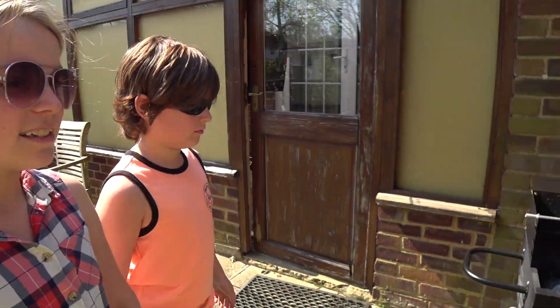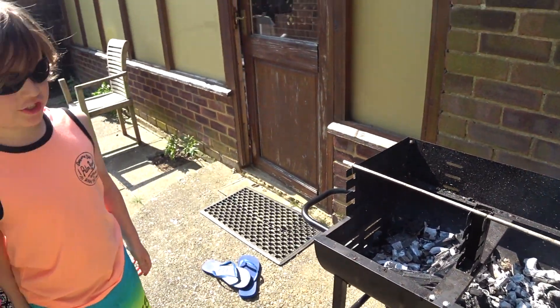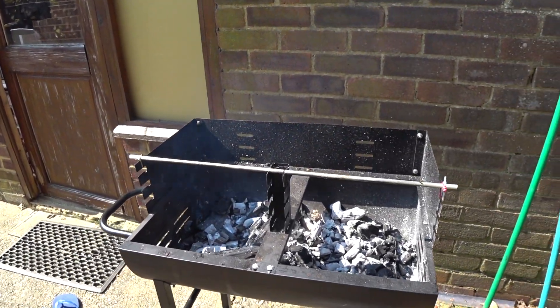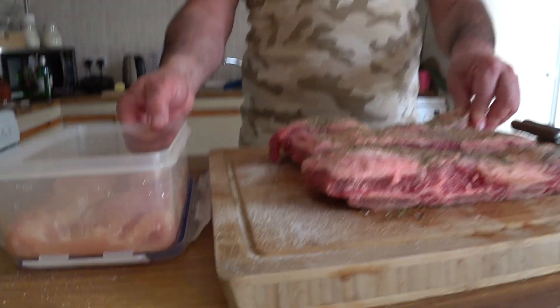So guys, when these rocks are white like that, it's ready to put the meat on. We put these things on it, then we put the meat on.